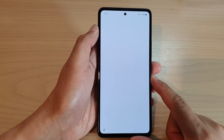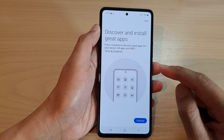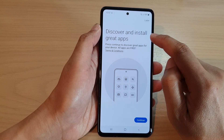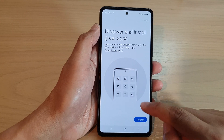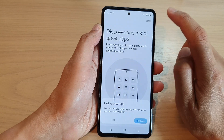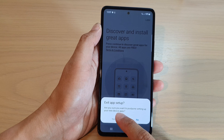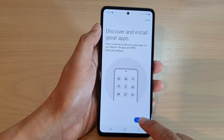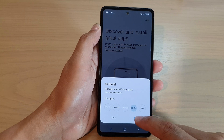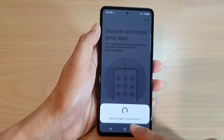That is the basic setup, allowing you to quickly get to the home screen. Even at this step it may say 'Discover and install great apps'. You can tap Continue, then enter your age and tap Next, and it will optimize app recommendations.